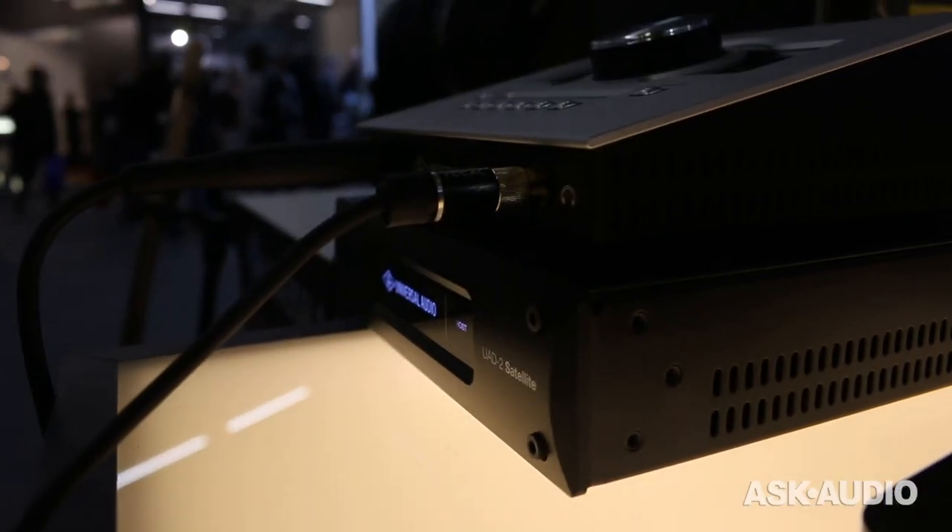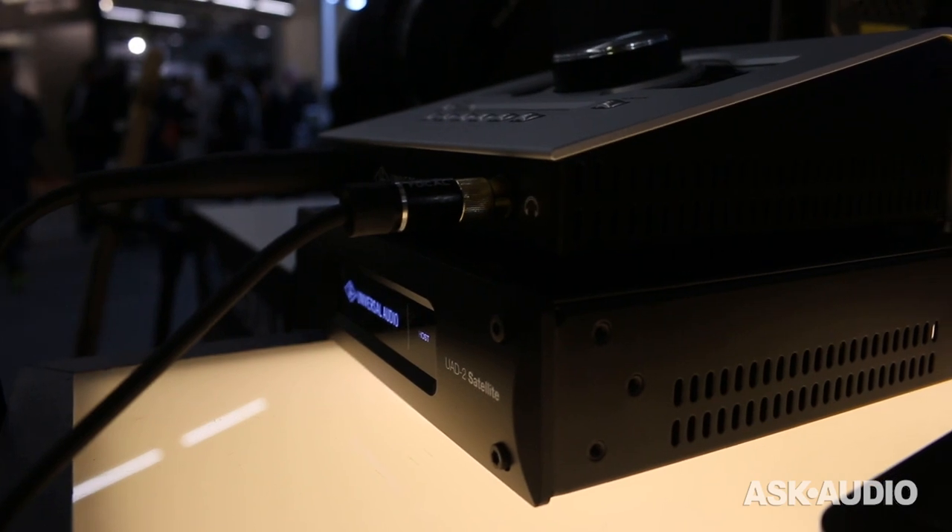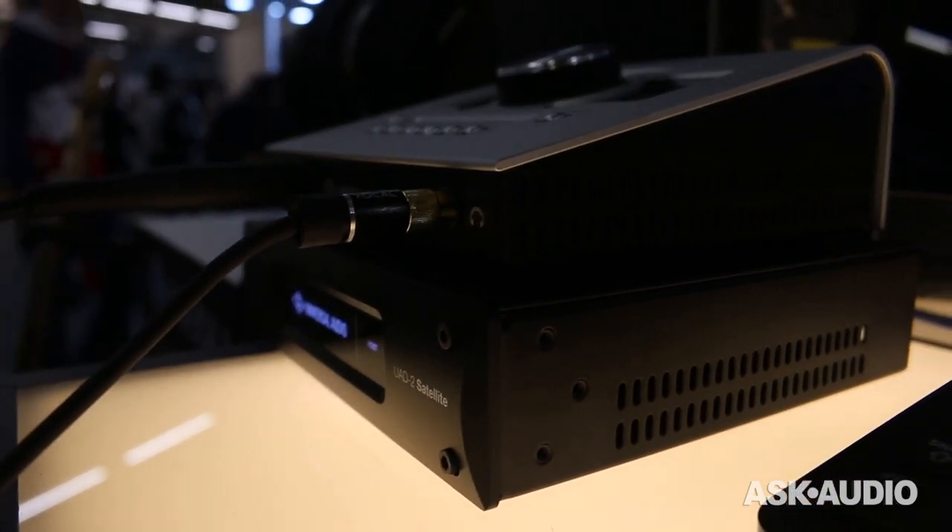It's platform agnostic — whatever DAW you want to run on, if you want to use a different third-party interface, you can do that. Of course, it couples perfectly with an Apollo Twin USB. I noticed it's actually sitting right on top of the UAD-2 Satellite. This is a really exciting time for us — two new Windows products over high-speed USB, and we're redoubling our commitment to the Windows community.